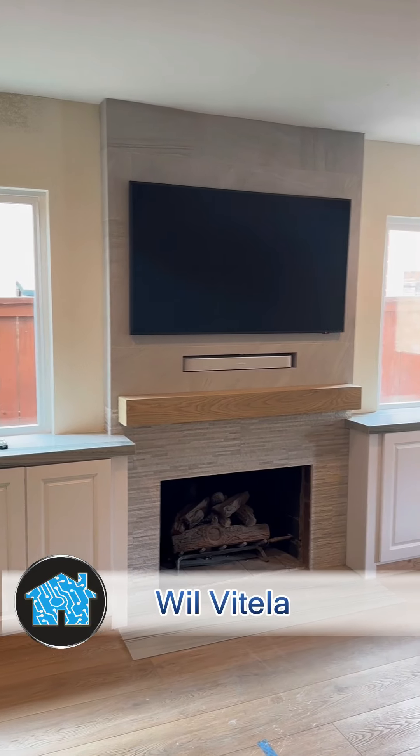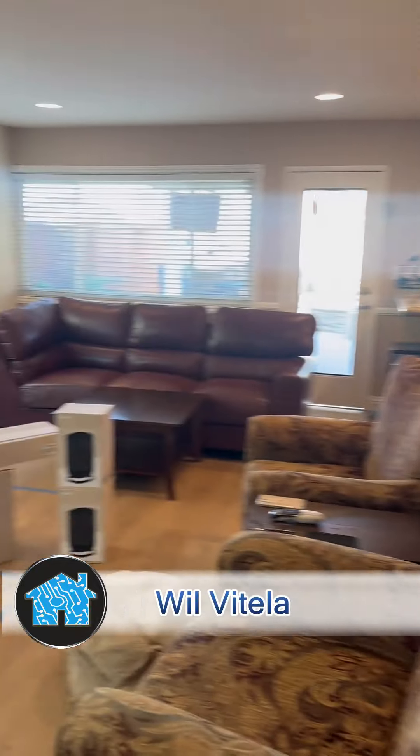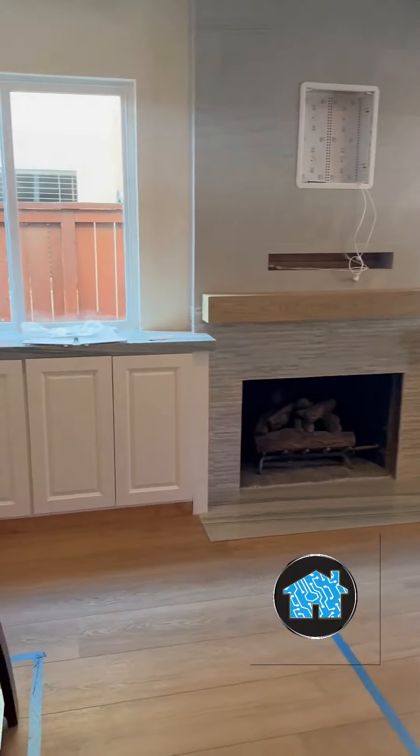What up? It's Wilby Teller, Home Tech Expert, back in Anaheim Hills, California, here to finish up a project that I started a few weeks ago inside of this family room.